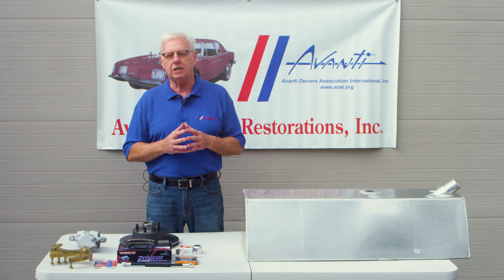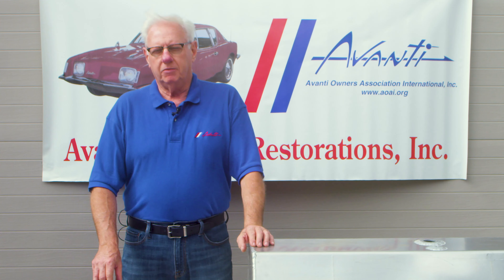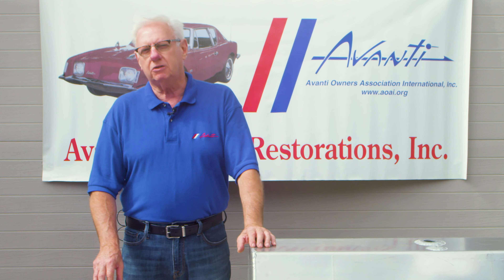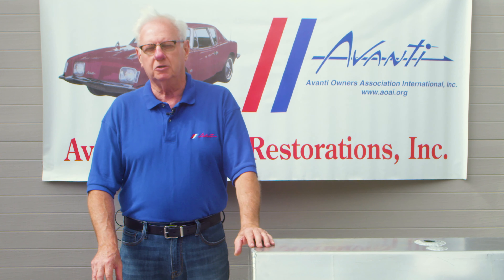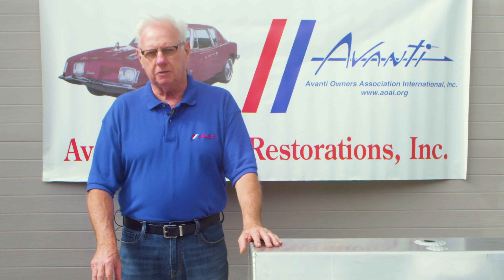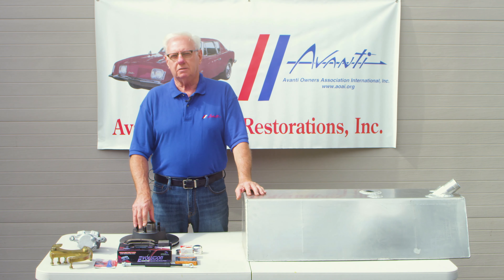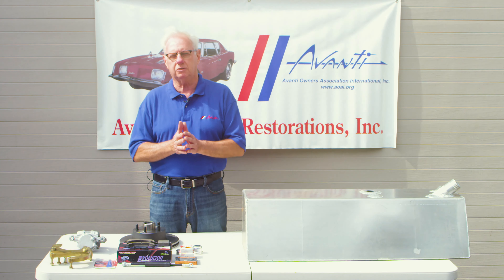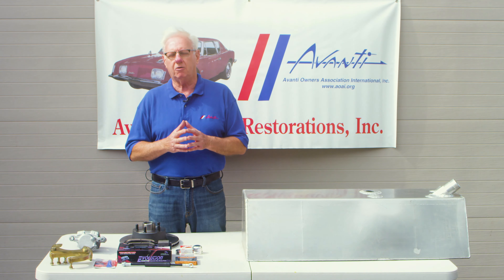It gives you greater safety and much better stopping ability. The kits are also available for the 63 to 66 Studebaker Larks and the Hawks with factory disc brakes. The Avanti, on the other hand, came with disc brakes from the factory. So why would you want to do this conversion on an Avanti?